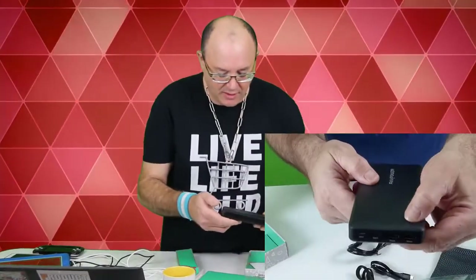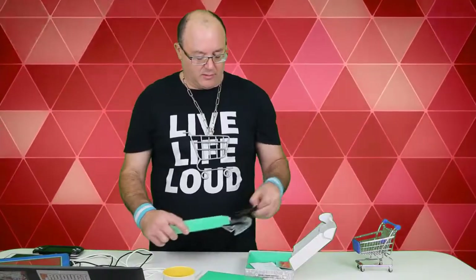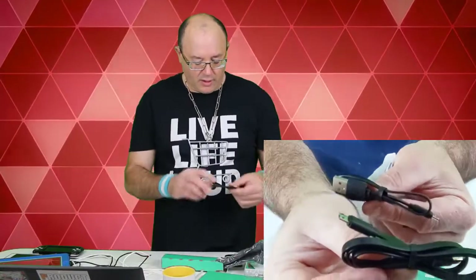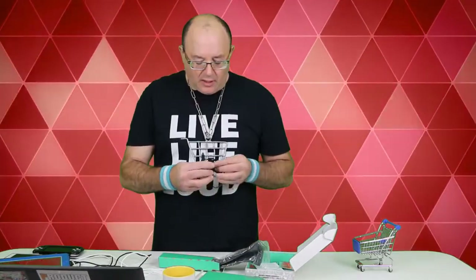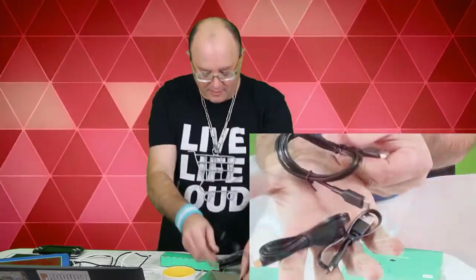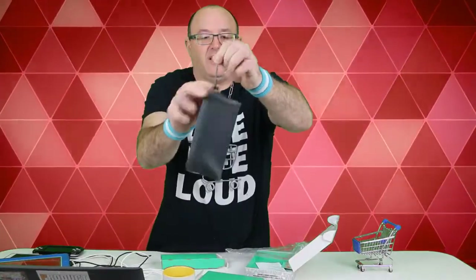I'm going to turn this one on. The blue lights come right up. One USB-C cord, another USB cord, and another USB cord for Android devices. And look at that — it even has a case. You want to keep this thing protected.